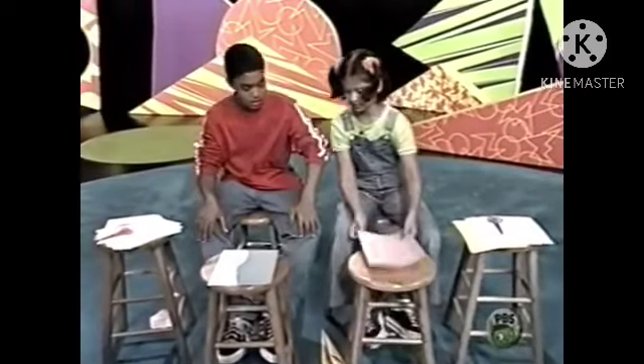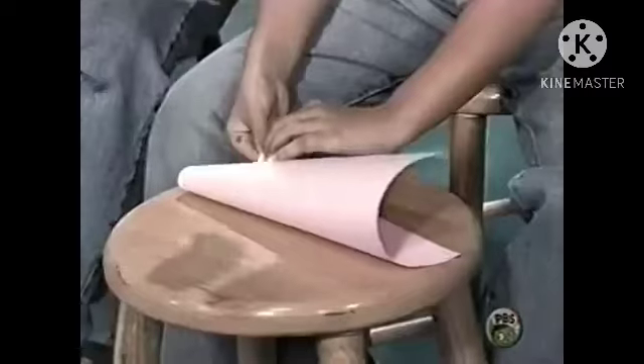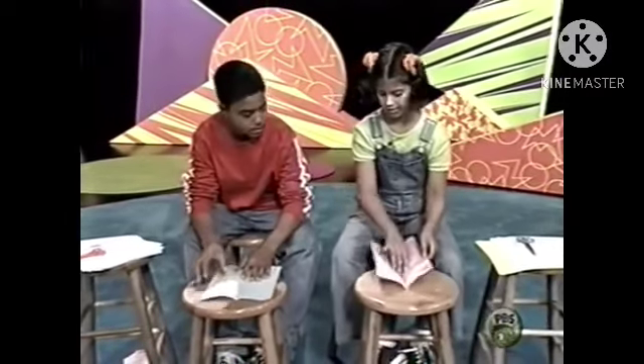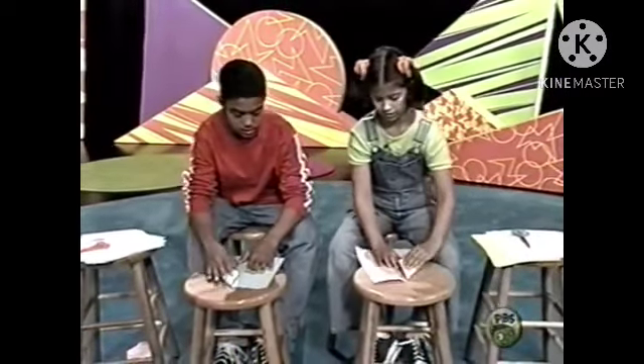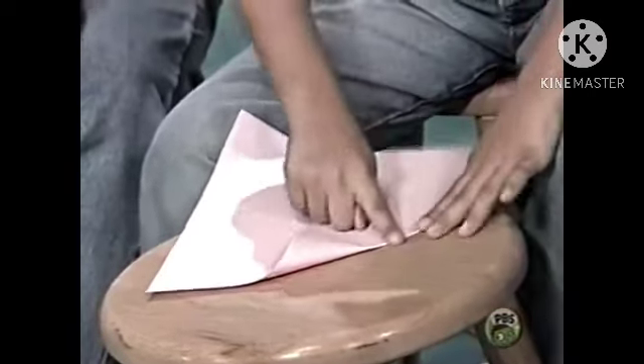Here's what you do. Take your piece of paper and fold it in half the long way, like this. Then open it back up again. Take the top corners and fold them in towards the middle, so you have two triangles at the top.